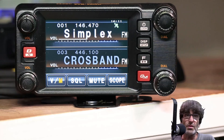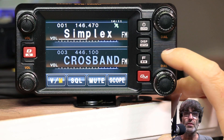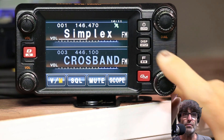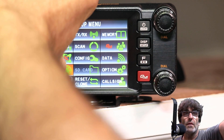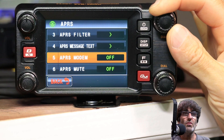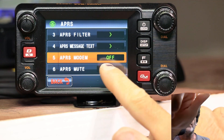The first thing you're going to want to do is shut off the APRS modem. In order to do that, you're going to want to push the Display Setup button until the Setup menu appears. Come down to the left corner to APRS, and use the VFO knob to scroll up and down. Come to item number 5 and make sure item number 5 is off.